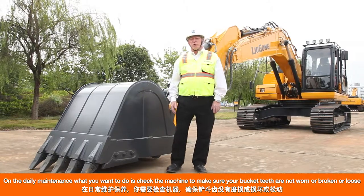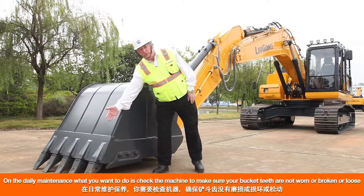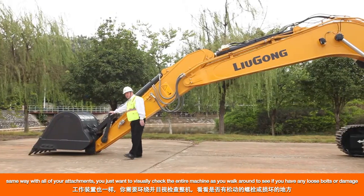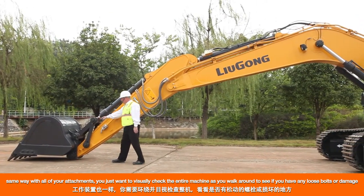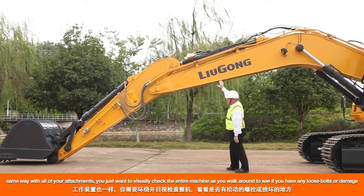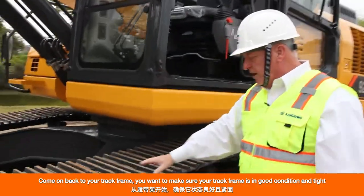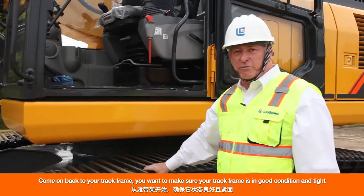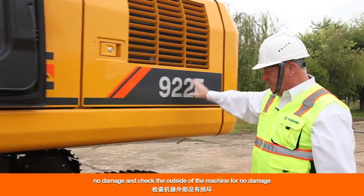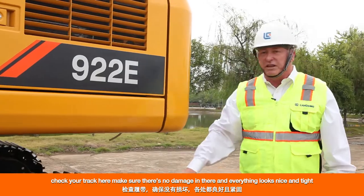On the daily maintenance, you want to check the machine to make sure that your bucket teeth are not worn, broken, or loose. Same with all of your bolts and fasteners across all of your attachments. You want to visually check the entire machine as you walk around to see if you have any loose bolts or damage. Come back to your track frame — make sure it's in good condition and tight, no damage. Check your tracks to make sure there's no damage and everything looks nice and tight.